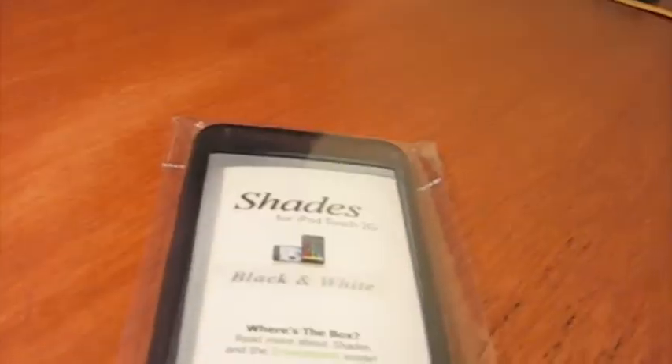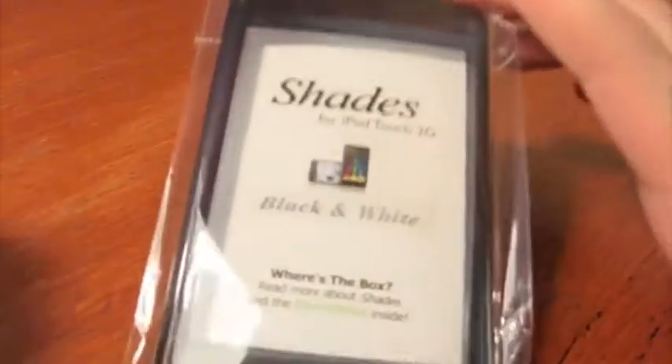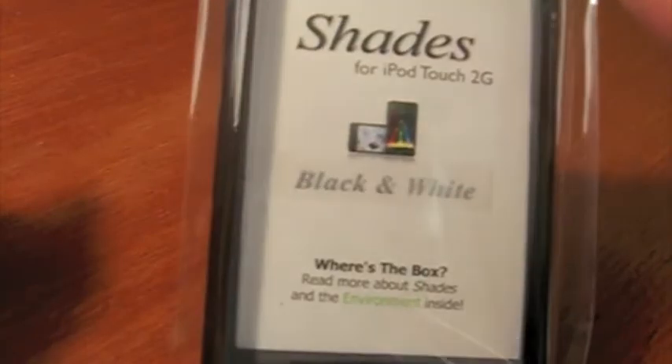Here's the packaging. It's an environmentally friendly package. That's just one cool thing about Shades — trying to be aware of the environment and all. It's for the iPod Touch 2G. It can be opened just by pulling up here, and that just comes open like that. Out comes the case.